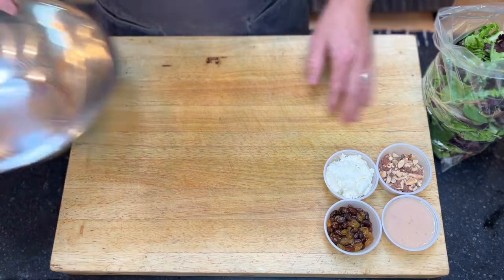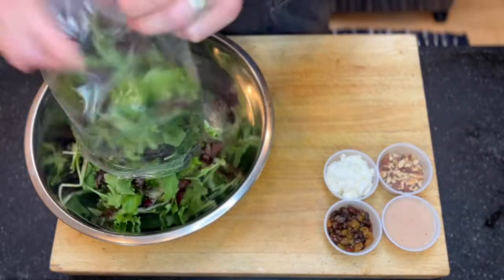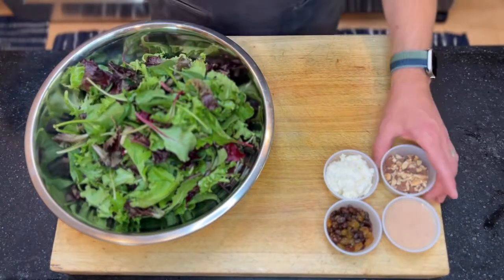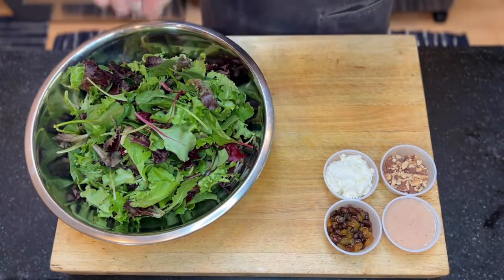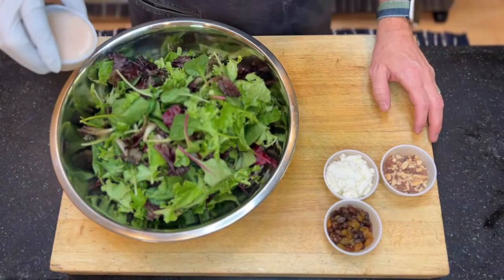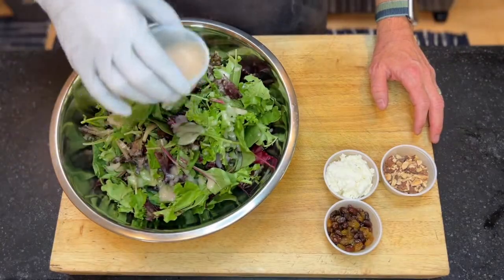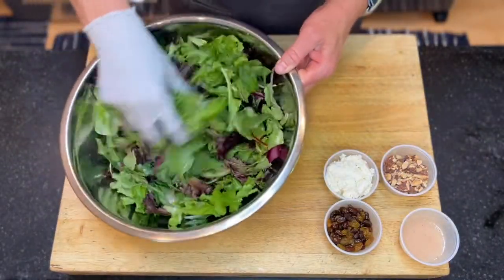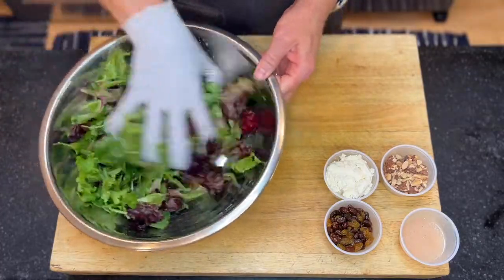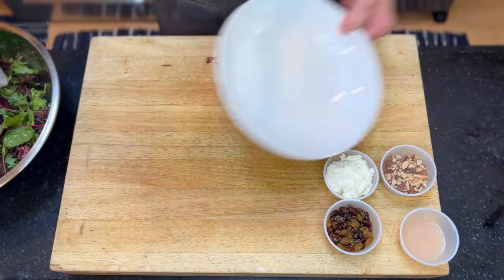We will go ahead and start with the salad. We'll take a larger mixing bowl, add our greens. You can use a glove or tongs as well. I'm going to add just a dressing and throw it in a bowl here.